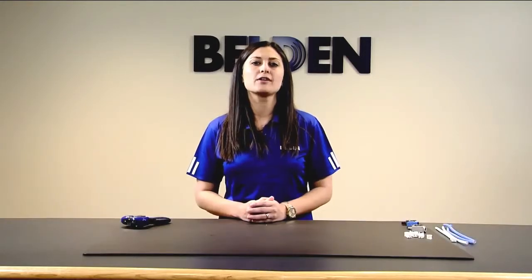Hi, my name is Kristin Polis, and I'm a product line manager for Belden. Today, I'm going to show you how to terminate our new connector, RevConnect, onto shielded, twisted pair cable.